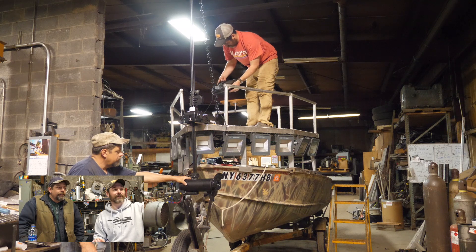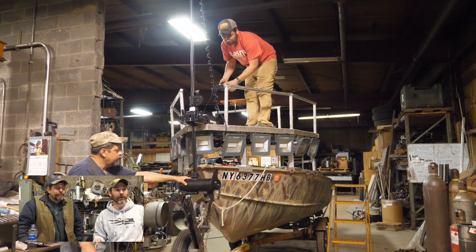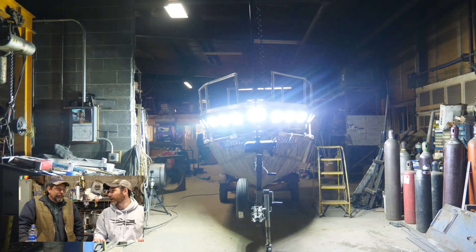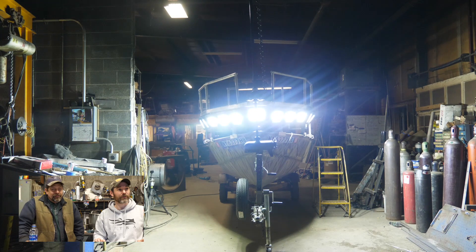That trolling motor has a 72-inch shaft so it can go really deep and holds the boat steady in waves. The other thing about that trolling motor is it cooks — seven knots. With a tailwind it's real nice. I didn't expect that.